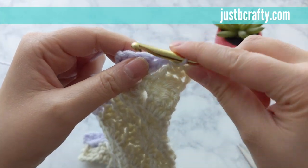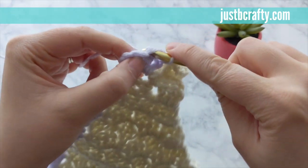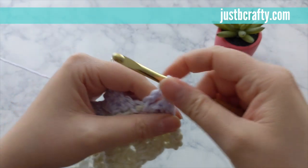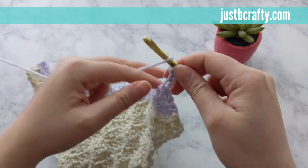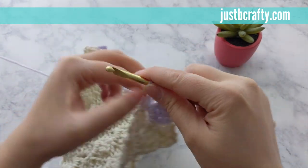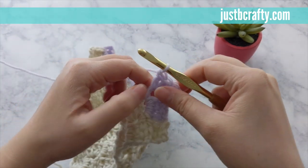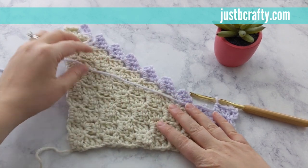To start the next row, turn your work and slip stitch across the three double crochets, then slip stitch into that chain three space, and proceed as you did the previous row. Complete three chains and then three double crochets into that chain space — this will be your second row of decrease rows. Keep completing this process in the same fashion until you have one square left. Go ahead and pause the video and meet me back when you have one square left.